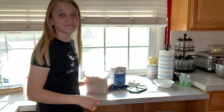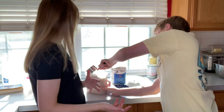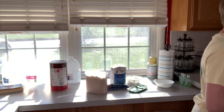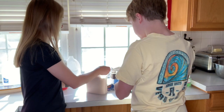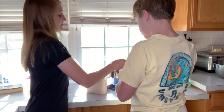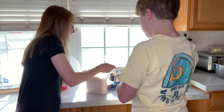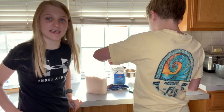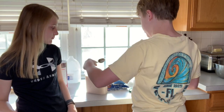I might as well do a Q&A while we're baking. I'm just gonna introduce myself. My name is Hannah, if most of you probably already know that. I'm 13, I'm in seventh grade. Everyone wanted Connor to be in the video, so here he is.